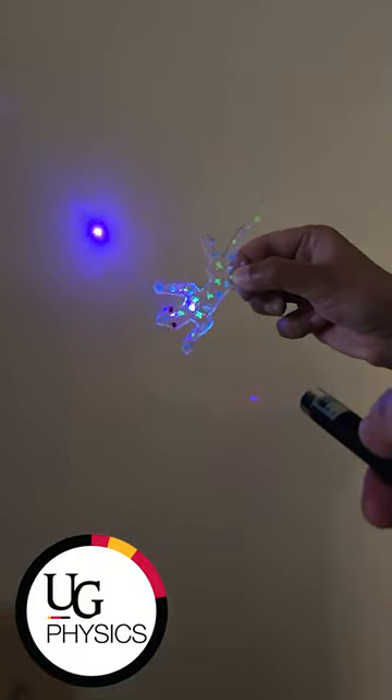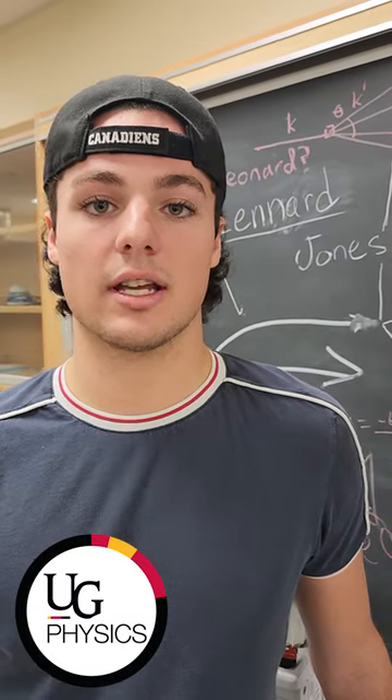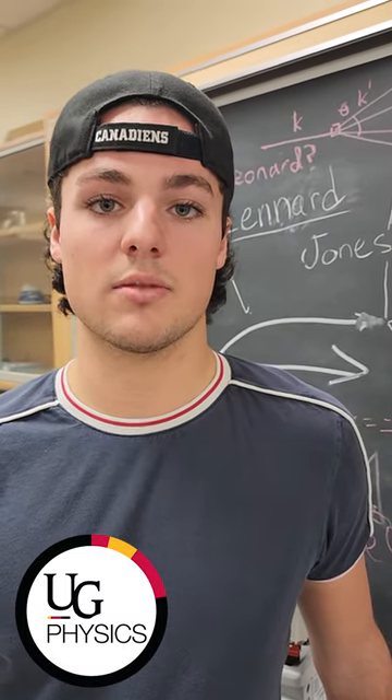Unlike a prism, a diffraction grating can allow for higher intensities of light. This is critical for analyzing weak light sources like galaxies, or light that would otherwise be absorbed by a prism.